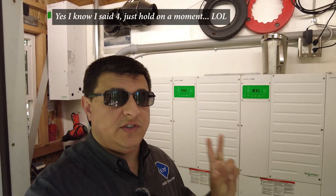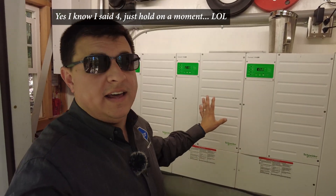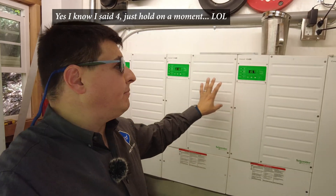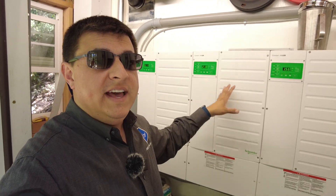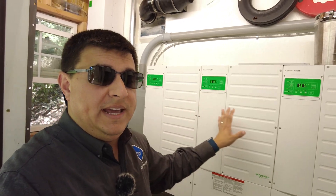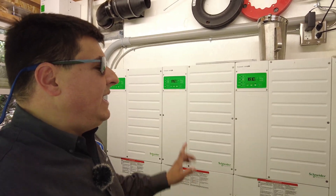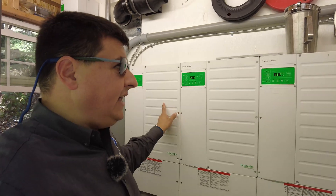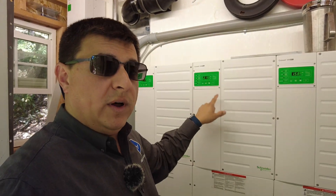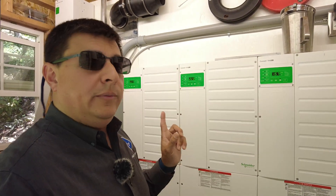We decided to go with three inverters for two big reasons. We monitored our power consumption and determined we needed at least two of them. These are 6.8 kW continuous per inverter, with a peak rating of up to 12 kW for one minute, or around 8 kW each for about 30 minutes — a sliding scale depending on load. All three together could peak at theoretically around 36 kW or sustain 14–15 kW with no problem. With three inverters you can also do three-phase power, though we decided not to since we don't have any three-phase loads.